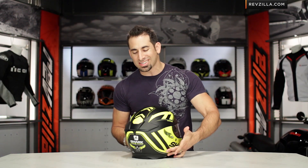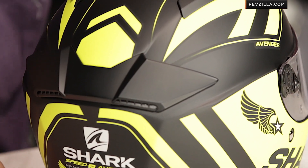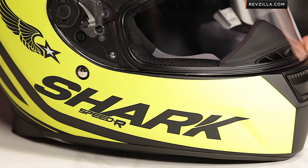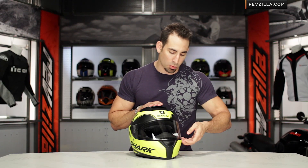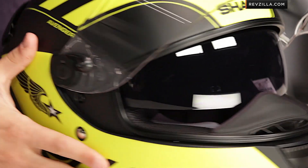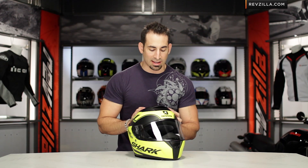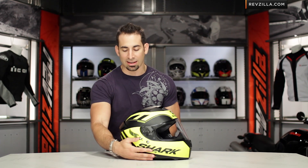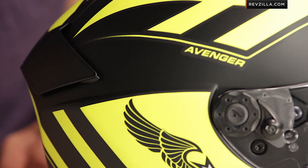Remember, the Speed R steals a lot of its DNA from the Race R Pro in the Shark line — DOT and ECE rated — with a drop-down internal sun visor, which I really dig. I'm going to open the shield and show you the optically correct shield. There's the drop-down sun visor, and again, this is made for the street. It kind of bridges the gap between an all-around helmet and an aggressive race helmet. I do like the multi-blade venting system on the back here as well.